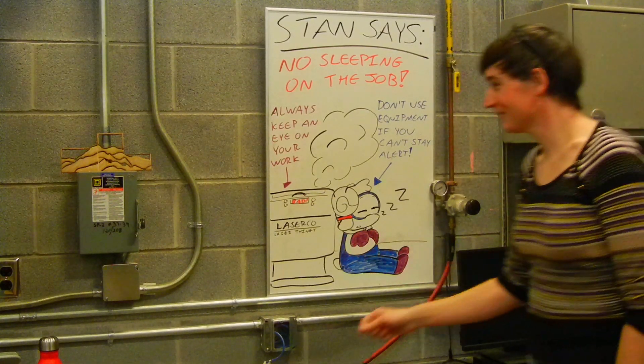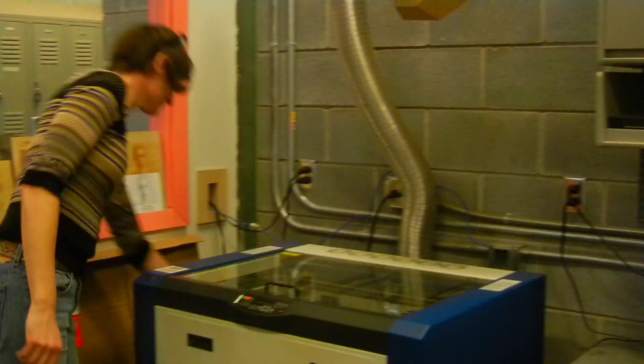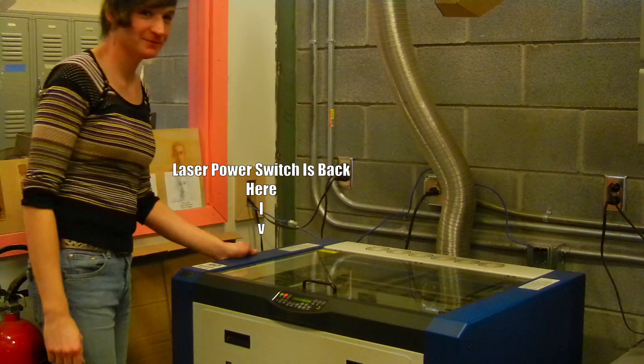The main power switch will power the laser and the ventilation system, which will come on automatically. To turn the laser on, you must push the switch in the lower left-hand corner.